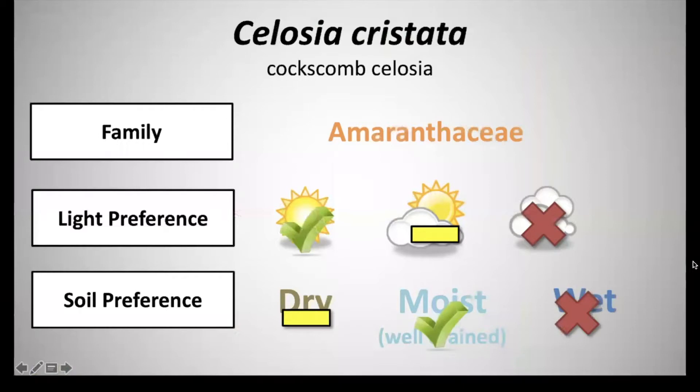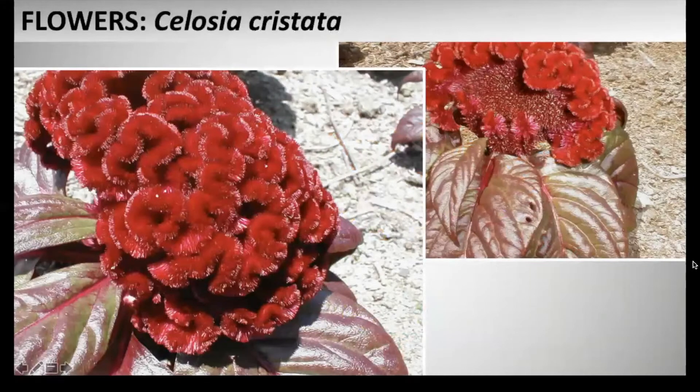Next we have Celosia cristata, common name Cockscomb Celosia, and this is in the family Amaranthaceae. It has a light preference of full sun and a soil preference of moist to well-drained soils. This consists of large crested flower heads about 3 to 12 inches across, with each flower head resembling a comb of a rooster. The flower colors include orange, red, purple, yellow, and pink, and these bloom throughout summer and into fall.